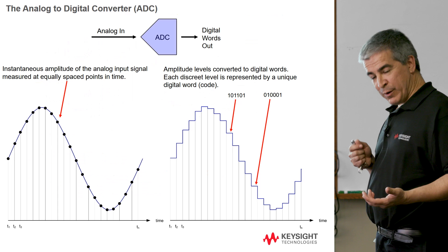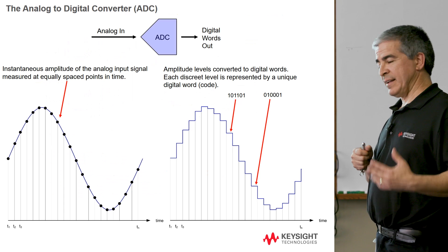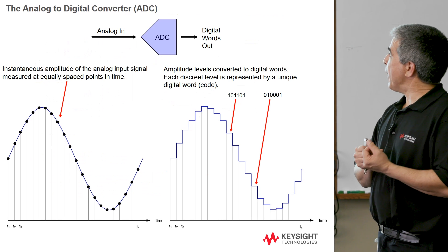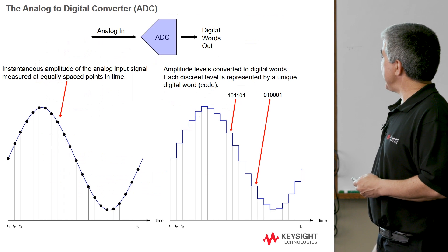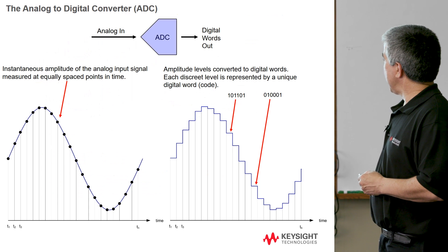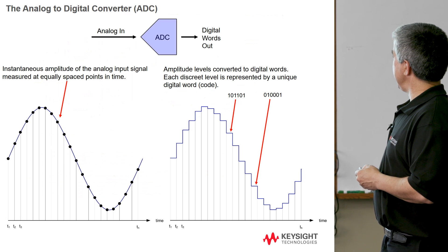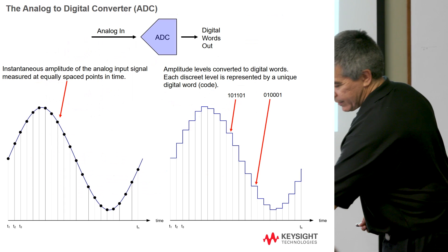ADC stands for analog to digital converter. It takes an analog signal in and puts out digital words. The digital words are then used by all of our digital processing circuitry to do all the really neat things on the display of these high-performance scopes. An ADC's job is to instantaneously measure the amplitude of the analog signal, and it does that at equally spaced points in time. It then converts those into digital words, where each word represents a unique level on that waveform, essentially quantizing this continuous signal into a series of digital words. This particular waveform might be representative of what you would see with a 6-bit ADC.